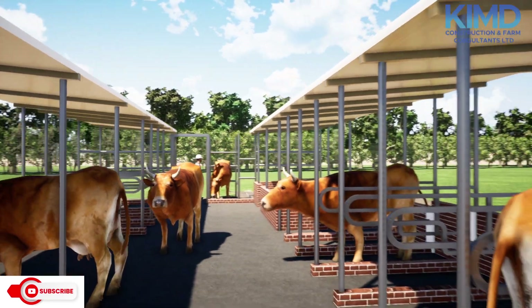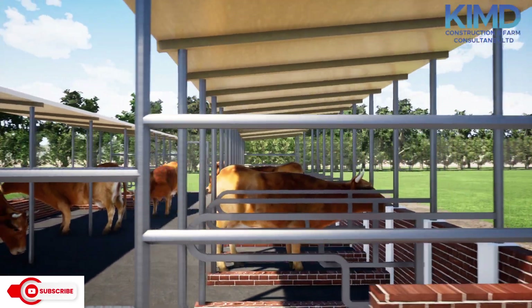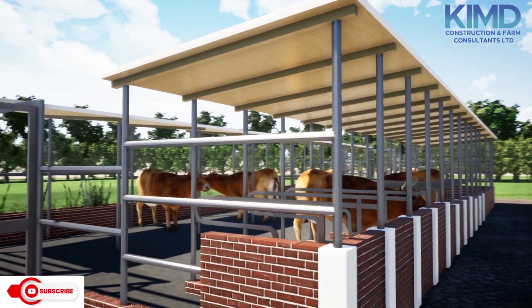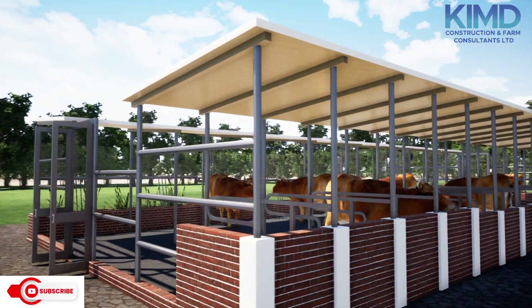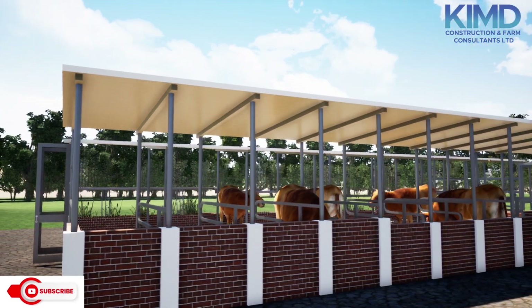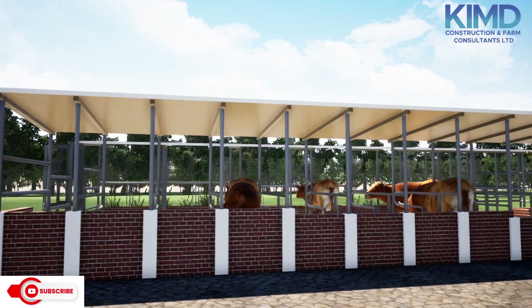Please, if you need such designs, just tap on me, send a WhatsApp message, or go directly to our website — you will surely get what you're looking for. The BOQ for such works is a free service if you purchase.